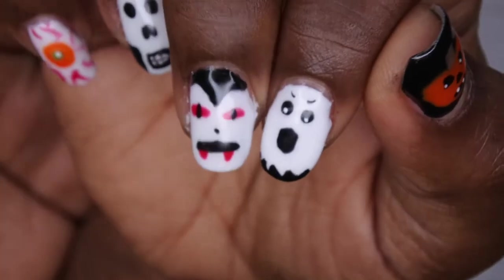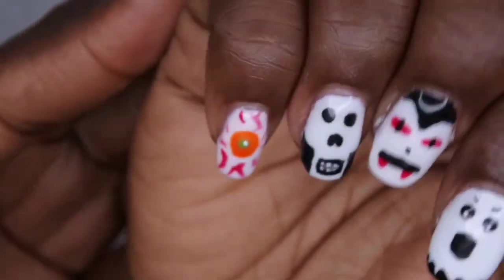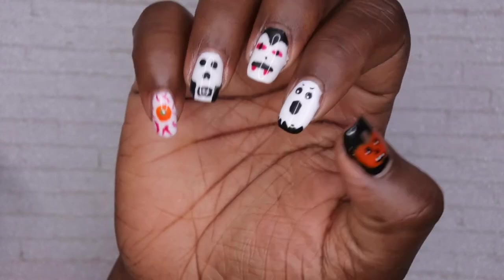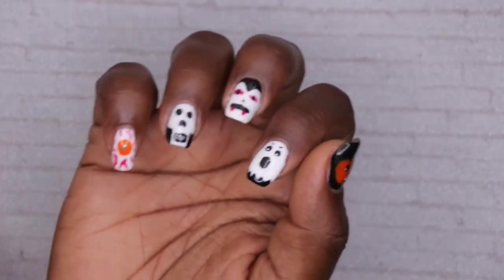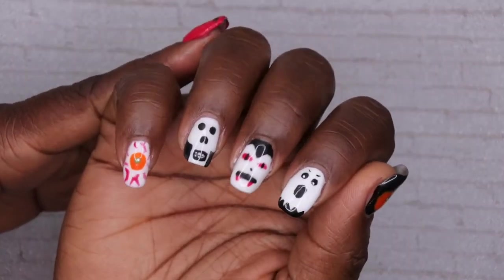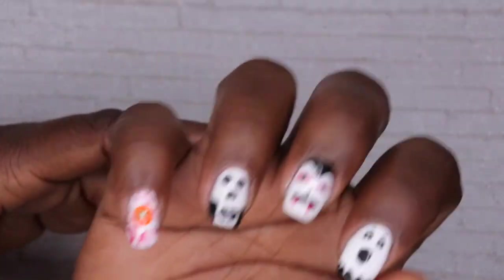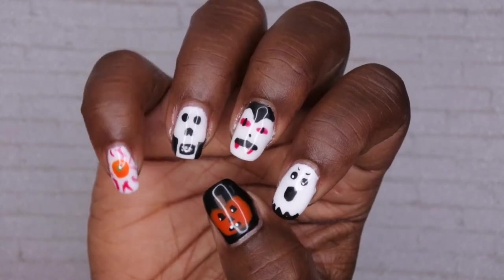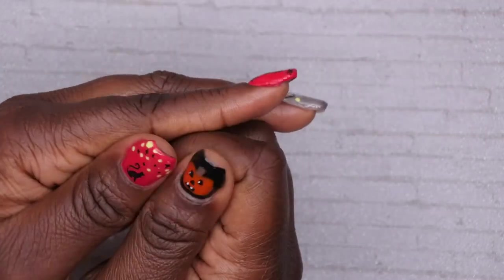Here's another reveal shot — I really love this set so much. Look at the detail! My mom's nail has the pumpkin, my older sister's picks are the ghost and the vampire, and my younger sister's picks are the skeleton and the creepy eyeball. I hope you enjoyed this tutorial. Let me know if you want me to have my sisters or mom design my nails again — I think this could be a cool series on my channel!